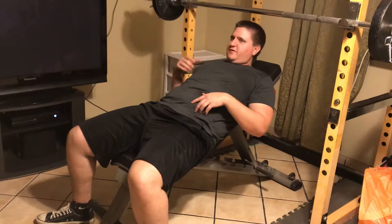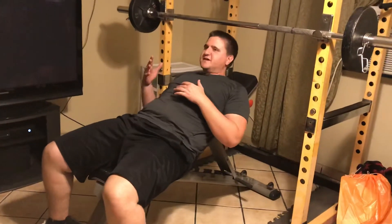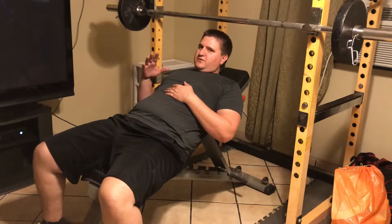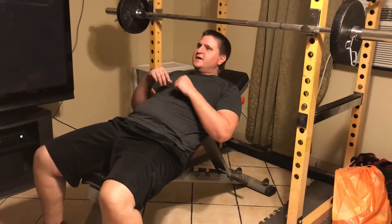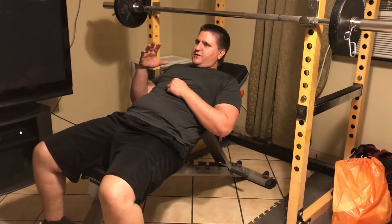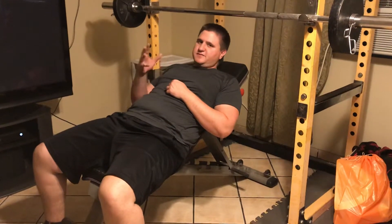If you haven't watched that video or tutorial — if you're just finding this on YouTube — click the link in the description to go to the actual blog article about the bench press. That will also take you to the other video on the flat bench. It's a longer tutorial with everything else you'll need to know.